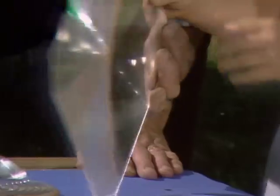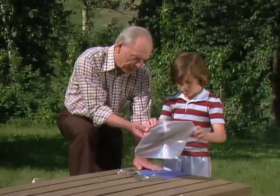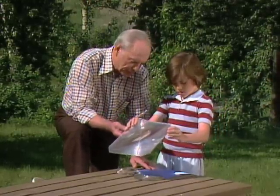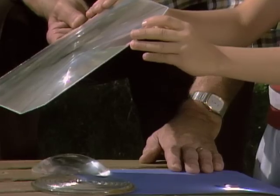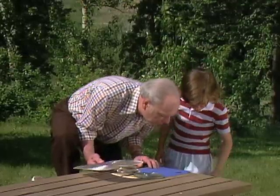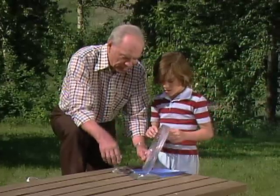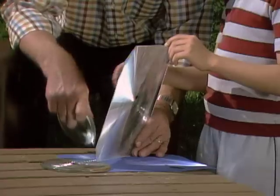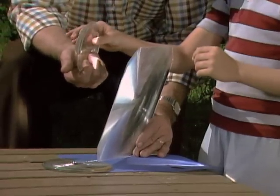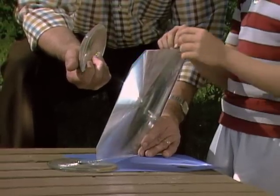Now try this one. Here's one that's a flat piece of plastic — pretty thin. Try burning a hole with that one. Let's hold it up and get the light concentrated on it like that. Wow, it's on fire! That's a pretty big mark, and it did it pretty quickly too. What I don't understand is why this big thick one did it slower than this thin one.